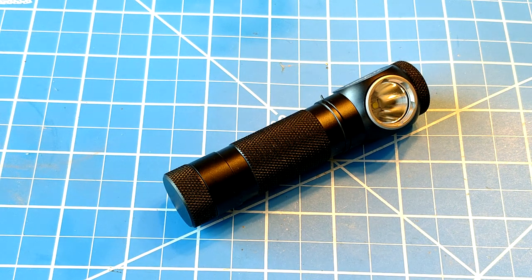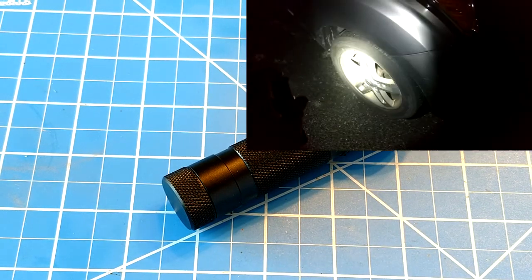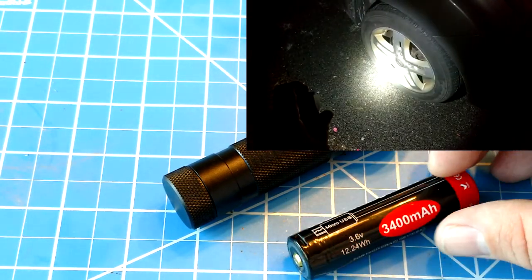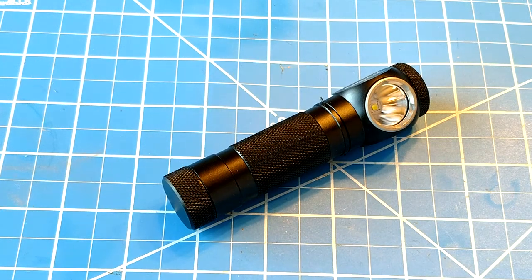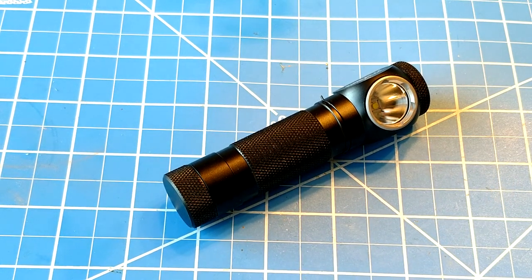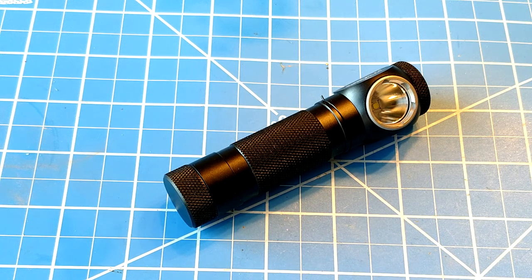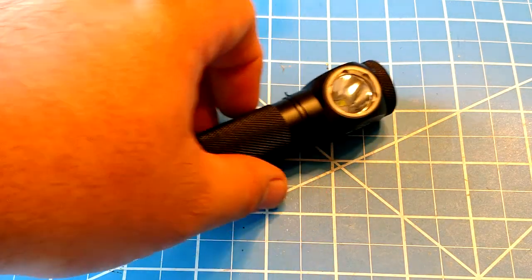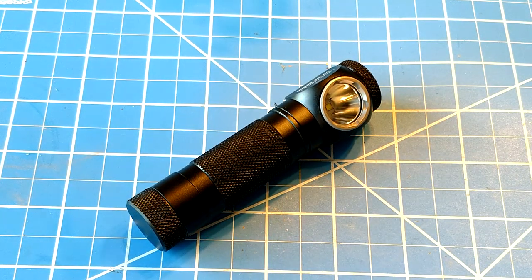It comes with a battery — one of those little USB rechargeables — though honestly I don't really like them; they're underpowered and don't work that great. Right now I'm using the NCR 18650B by Panasonic, which are pretty much the longest battery in history. It will accept those big long protected batteries as well as a lot of smaller ones. I do recommend using protected batteries. It also has the usual waterproofing and all that.